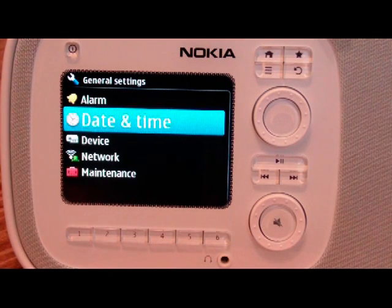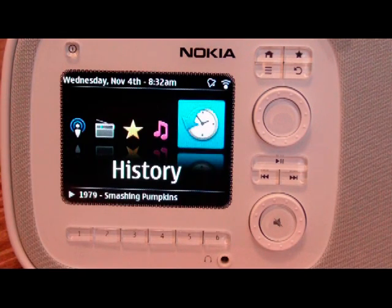So that's just a quick run-through of the Nokia Home Music. We will have more photos of the connections in the back of the device and a little bit on the remote, and then a little bit on just how it works in use — a little bit later on. Thanks for watching.